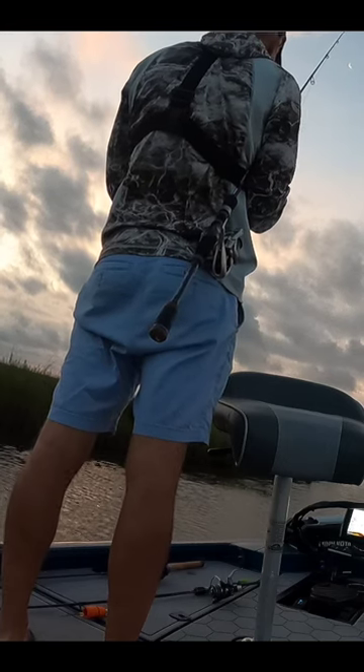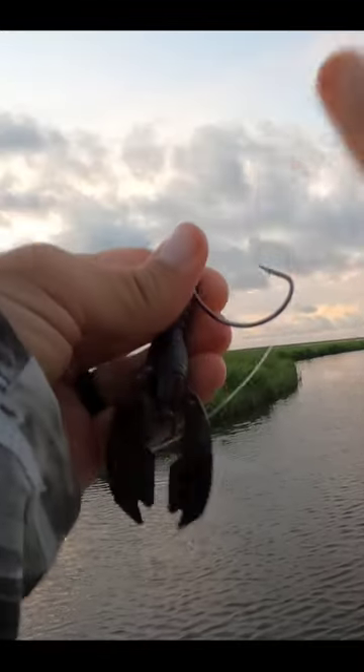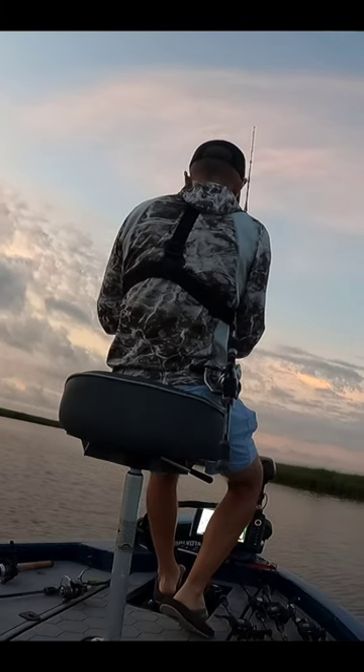I'm seeing some surface activity, but mostly in the matted grass that's lining this bayou. I'll make a few casts in or over that grass with a weightless weedless matrix craw, see if we can get a bass or a red to blow up on this.